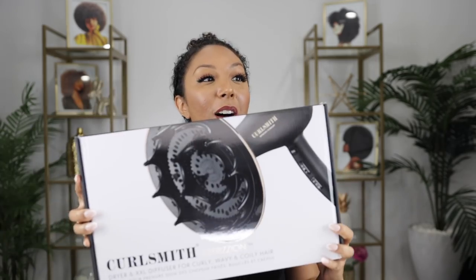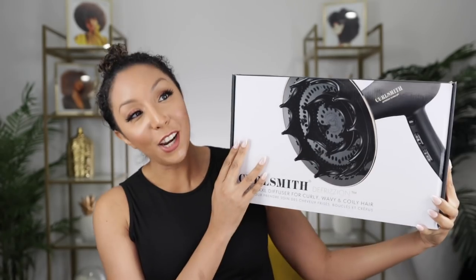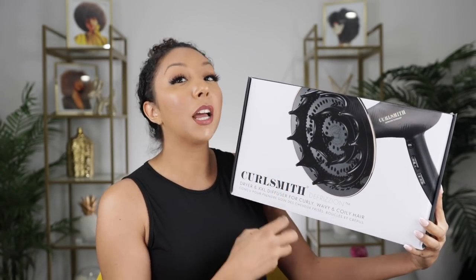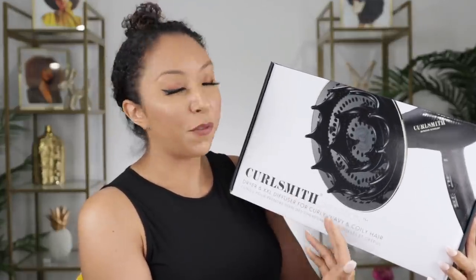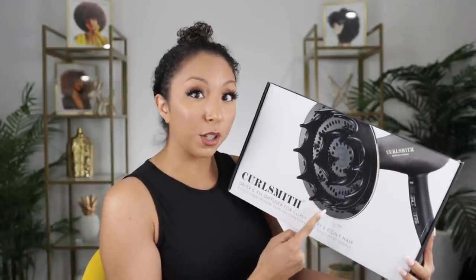Things you didn't know you needed: a blow dryer diffuser from Curlsmith. First of all, I know you see the size of this — this is not a close-up blown-up picture to make it look bigger. It's literally this big. This is the Curlsmith Defrision — maybe if you're French you'd say 'Curlsmith Defission.' I personally would call it the Curlsmith mumbo jumbo blow dryer diffuser because this is the largest diffuser on the market, and I can confirm that because I've never seen a diffuser this large.